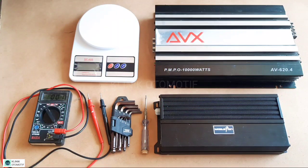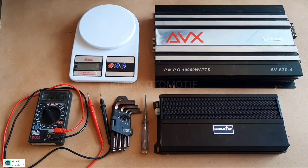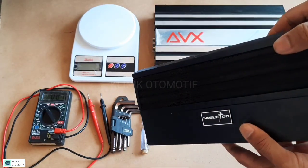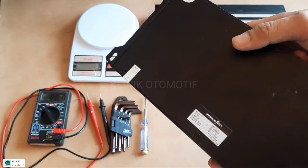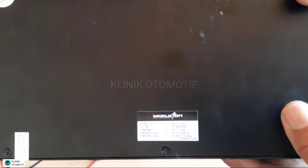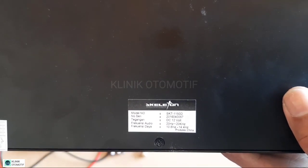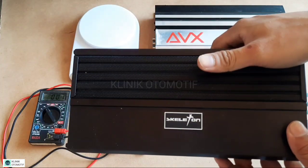Assalamualaikum warahmatullahi wabarakatuh. Kembali lagi bersama kami di klinik otomotif. Pada video kali ini kita akan membongkar power monoblock Skeleton R150D. Kita lihat bagian dalamnya seperti apa. Skeleton R150D 1000W — seperti apa bagian dalamnya.